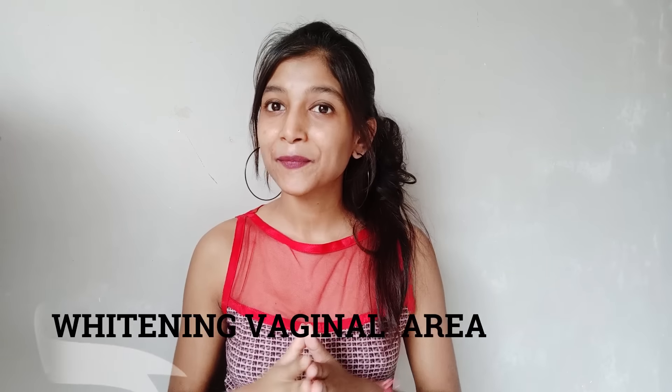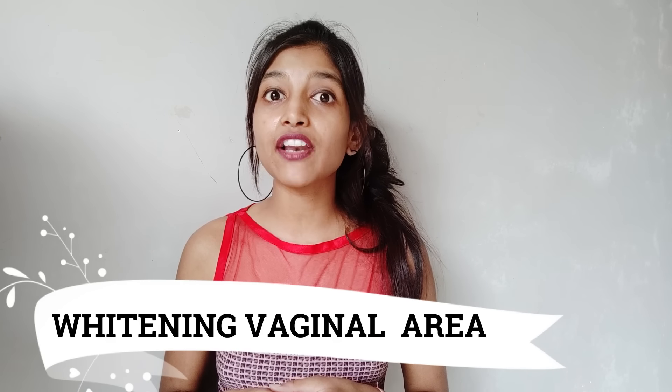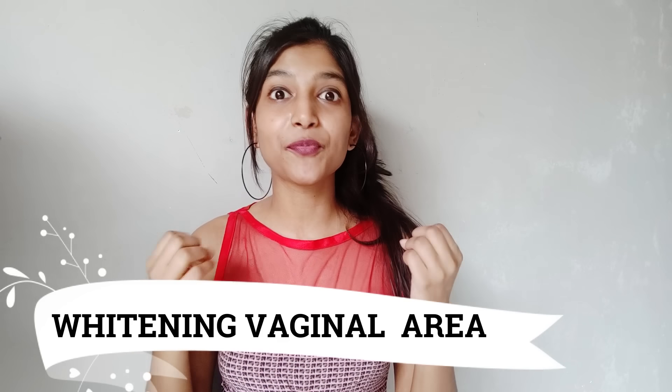The major problem for girls is the darkening of the vaginal area, and we can't share these things with anyone. Products have become very hard to find, but our care is possible. Hello everyone, welcome to my channel, this is Priya Singh. In today's video, I am going to share how you can lighten up your vaginal area using natural homemade products. So without any delay, let's get started.